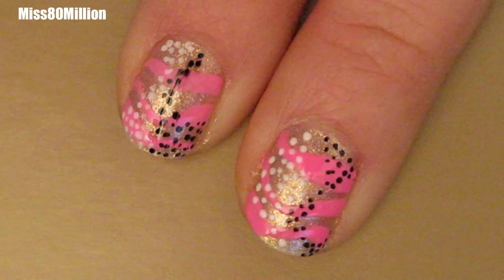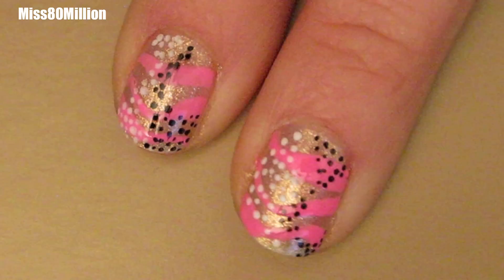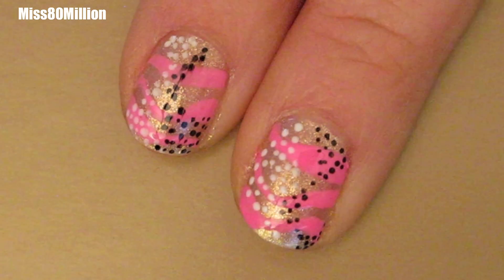Hi everyone, these are the nails I'm going to show you how to do today. They're a little girly and a little different, so stay tuned for the tutorial.